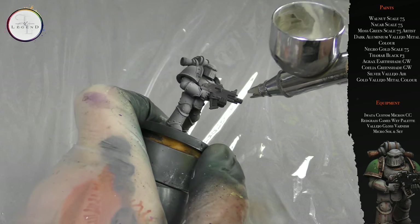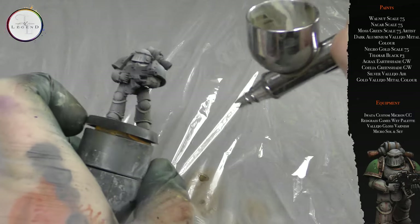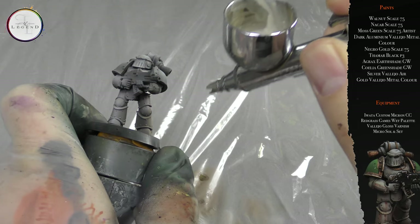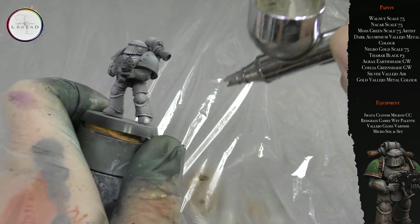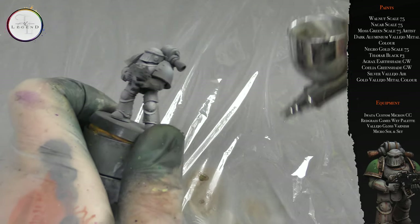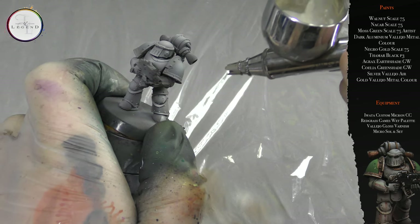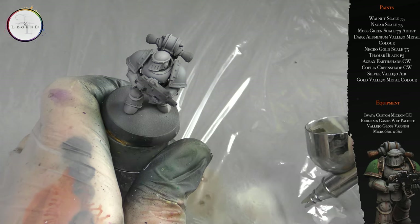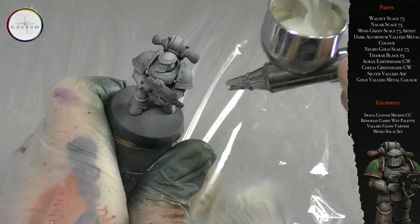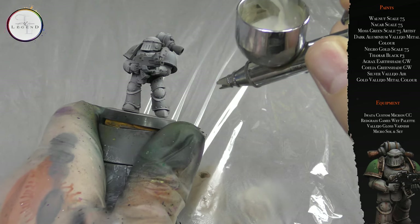As you can see, the airbrush is constantly in motion — I do not let it settle in any one area for any amount of time. My left hand, my control hand, isn't moving; it's staying static whereas the airbrush is in constant motion. Make sure you apply zenithal highlight to the shoulder pads as we'll be adding pigment to it later — we'll be adding moss green.